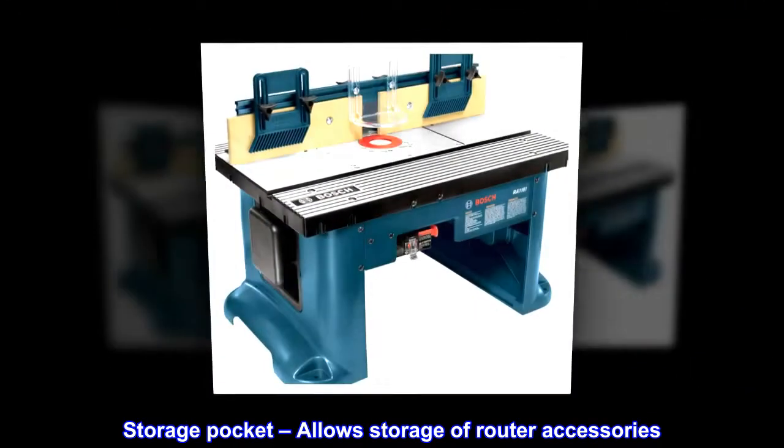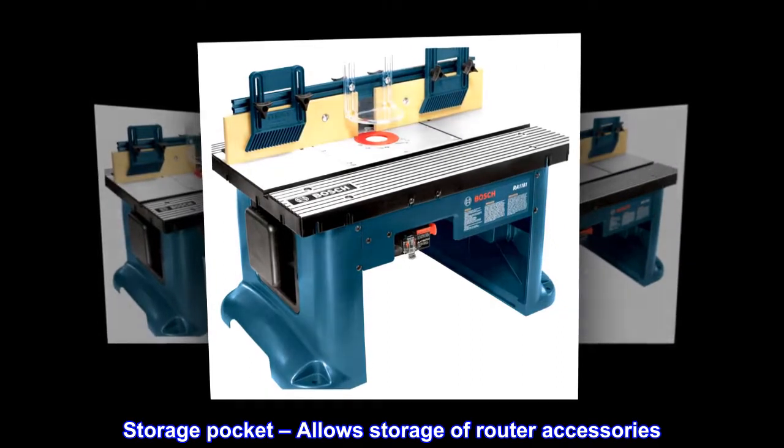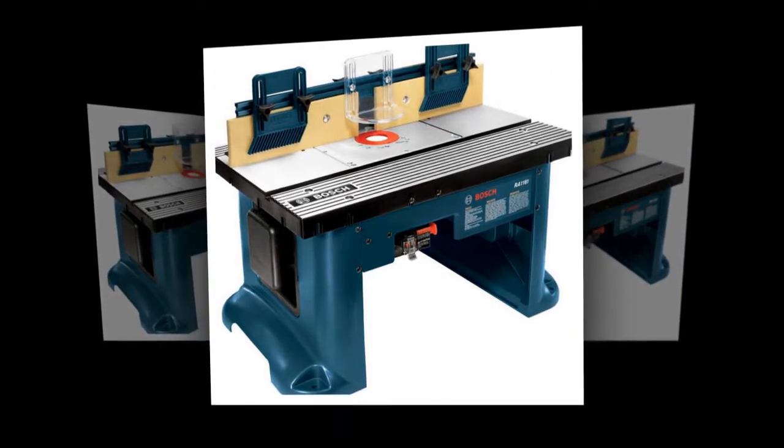A storage pocket allows storage of router accessories. Cord wrap storage stores a 6-foot power cord.